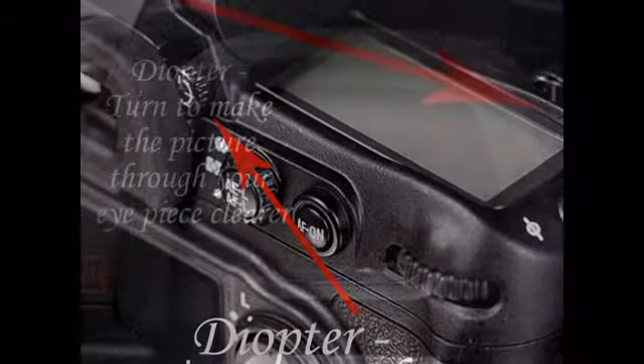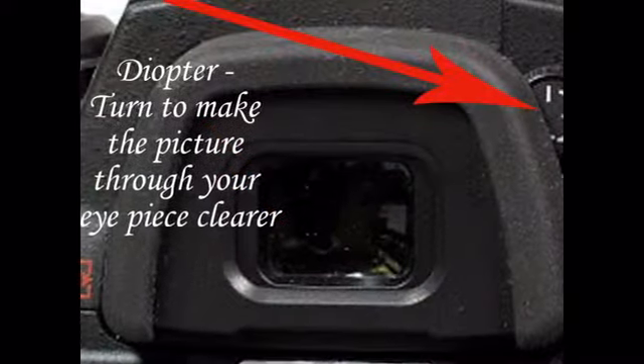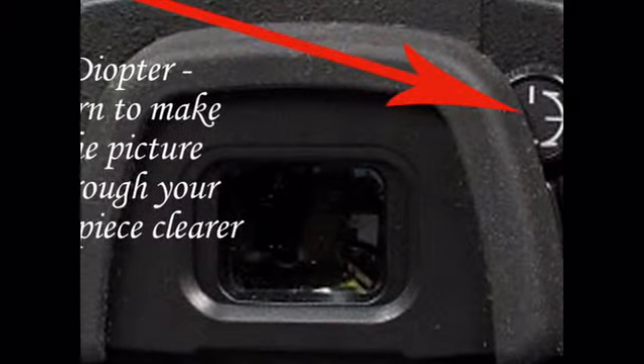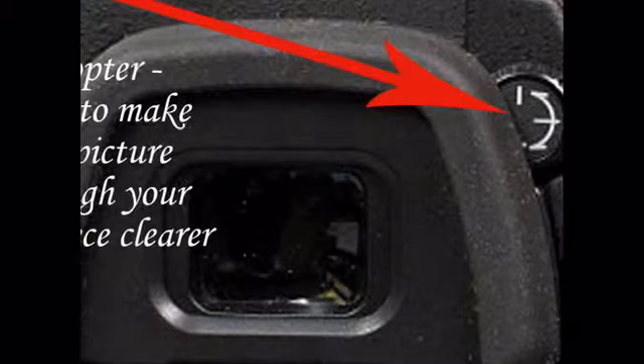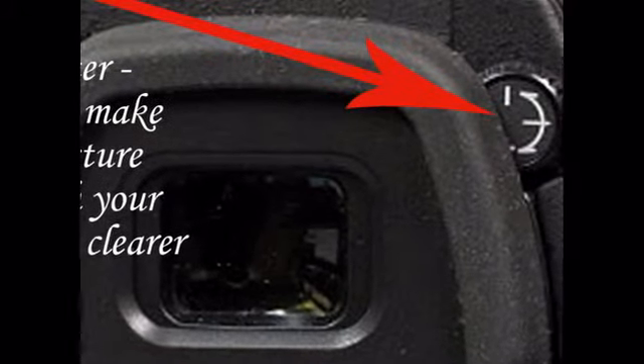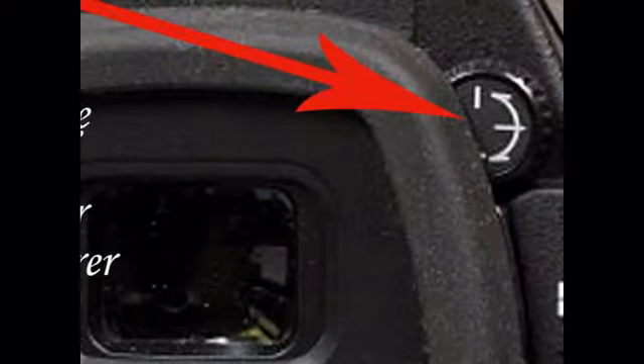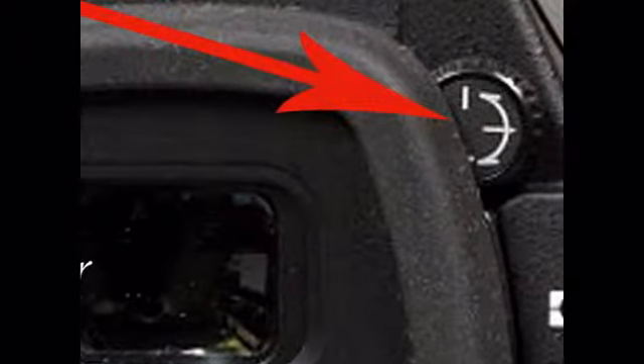The diopter is either a slide or a dial that's right next to your eyepiece on most cameras. With your camera in autofocus, point the camera at something that's relatively bright and contrasty and half-press the shutter button.